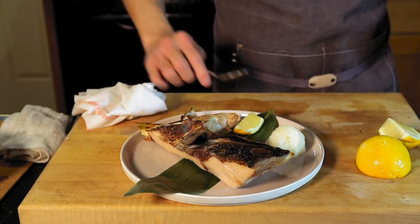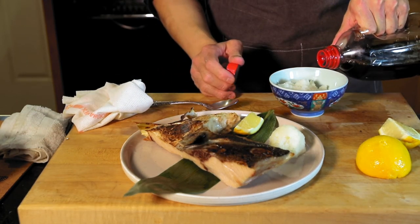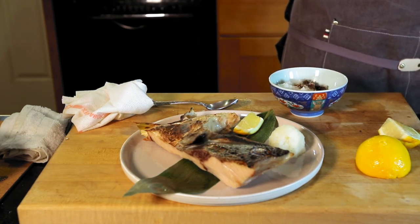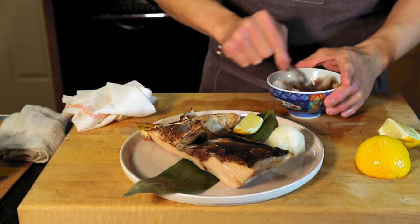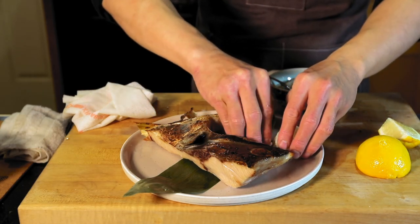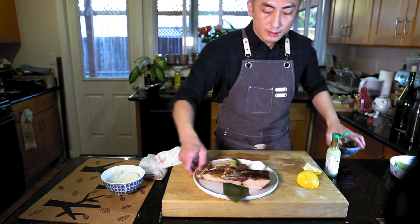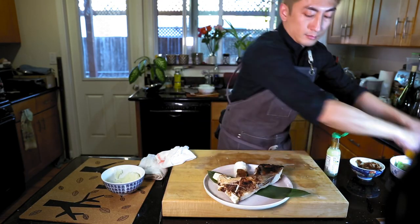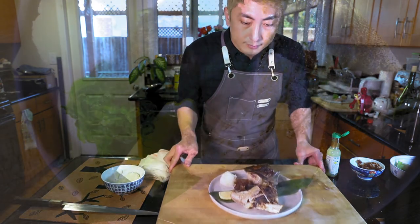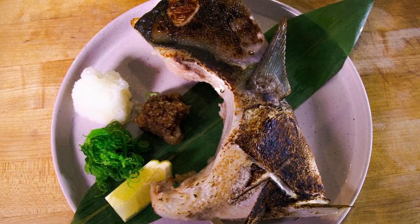So we have the soy sauce version ready. See you next time.